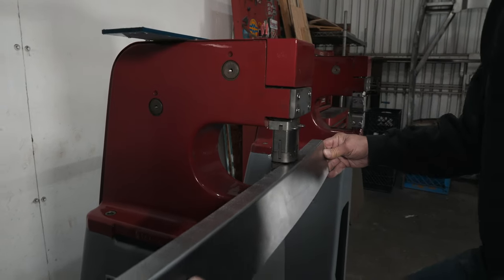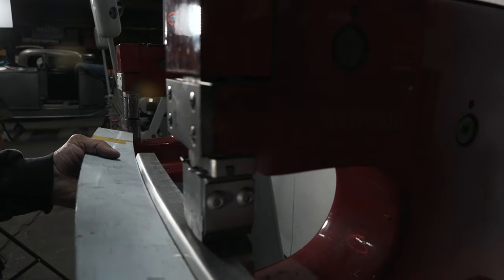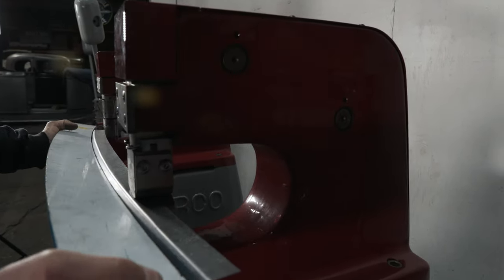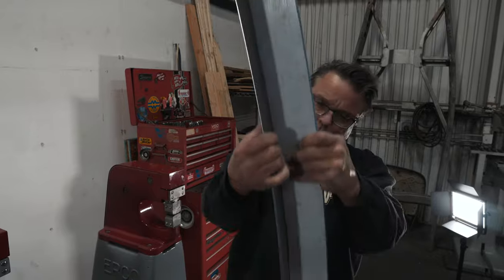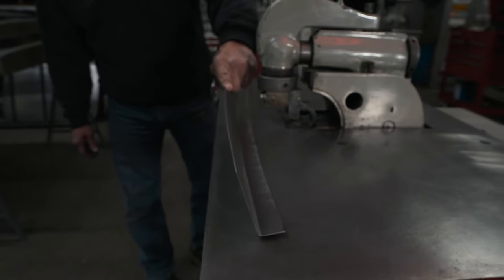First pass — kind of get everything going. Okay, so here we go. We've got it kicked, fits nice. As you can see, it's still rocking.